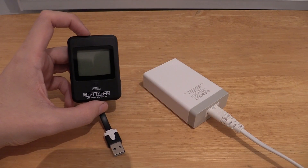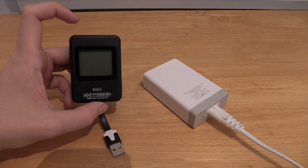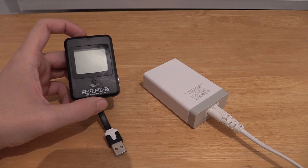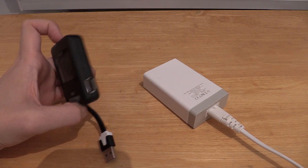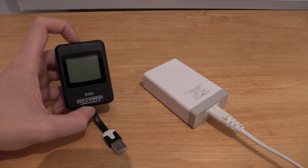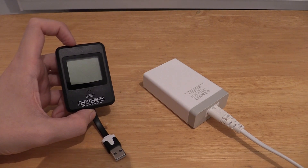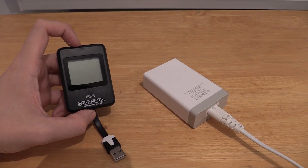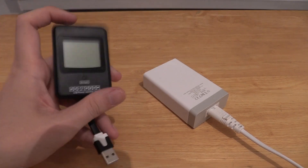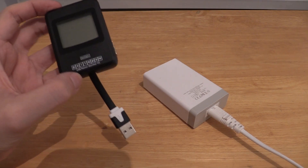The PortaPow can handle 3 to 7 volts and 0 to 2.5 amps. I would really like to see this go up to at least 3 amps or higher because there are chargers now that can push out that much power, but to be honest there aren't many devices at the moment that can pull as much as even 2.5 amps, which is the maximum of this. So it shouldn't really be a problem, and it measures three times a second, so it's really quite fast at giving updated consumption usage data.